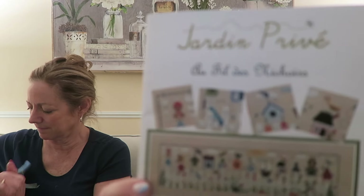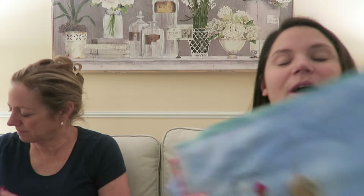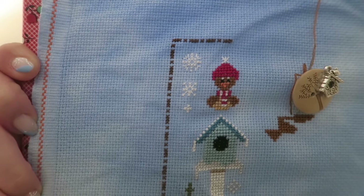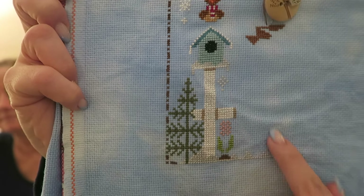We go to Stitch West in Salt Lake City and they're doing a stitch along from October to October. This is Jardin Privet au Fil de Nechois — these little birdhouses. I've got a pretty good start, beginning from the left, with pretty much the whole first birdhouse done. There are 12, showing all the seasons and months of the year. I've got my flower in, the tree, and started the next pair of birds. This is on 16 count Grace Note Fabrics Aida.